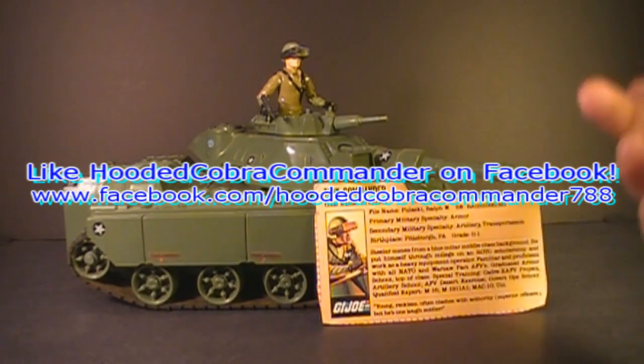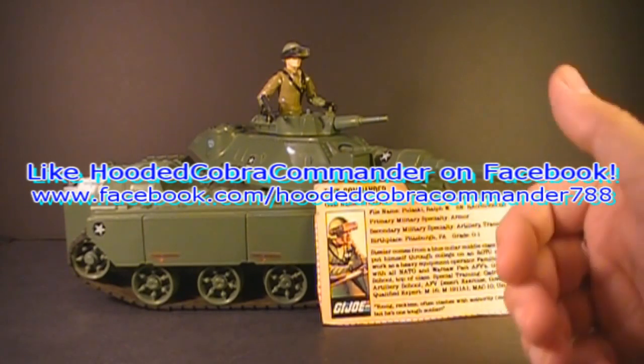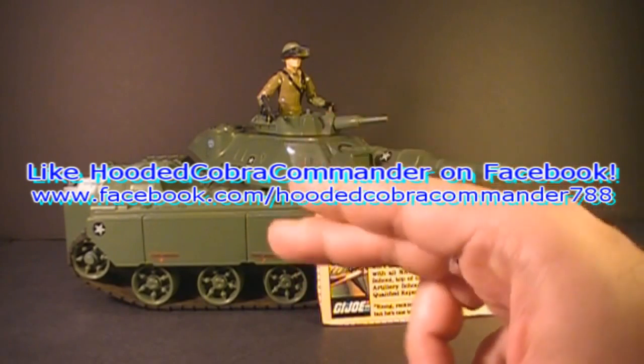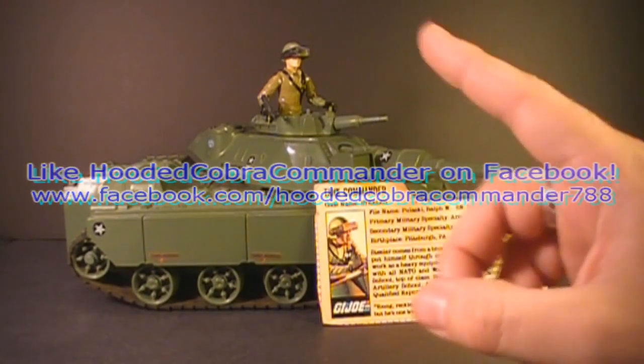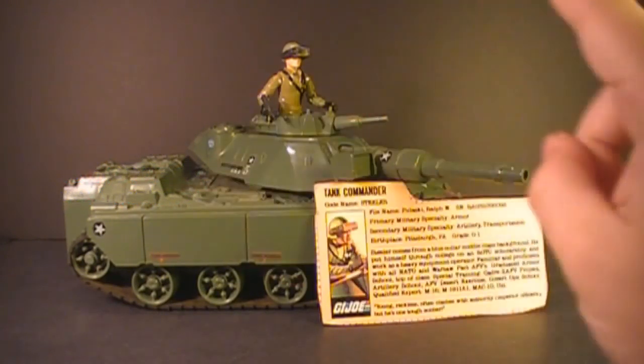I hope you enjoyed this video. If you're thinking of getting a MOBAT tank, I hope you found it informative. If you liked it, go ahead and give it a thumbs up on YouTube and make sure you subscribe. I've got a lot of great new G.I. Joe toy reviews coming up — you do not want to miss them. And make sure you like the Facebook page — you get some updates there that you don't get anywhere else. I'll see you next time.